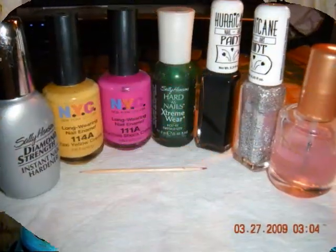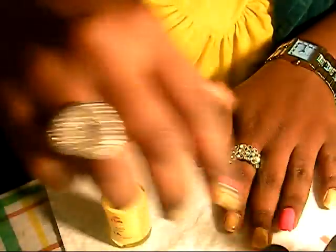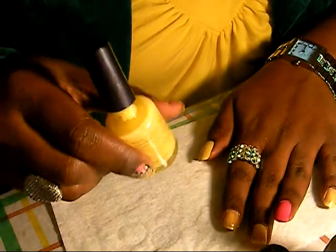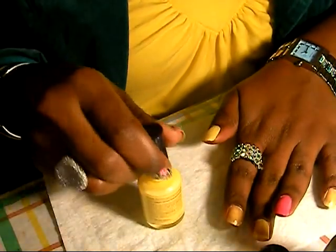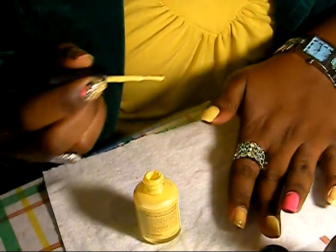Let me show you what you need so let's get those nails fabulous. I already had to prep my nails with my top coat and one coat of nail polish. On your second coat, this is when you'll be doing everything.